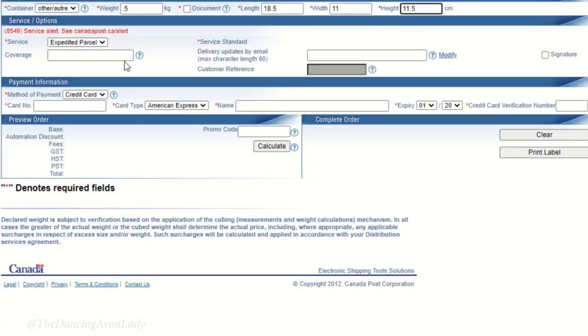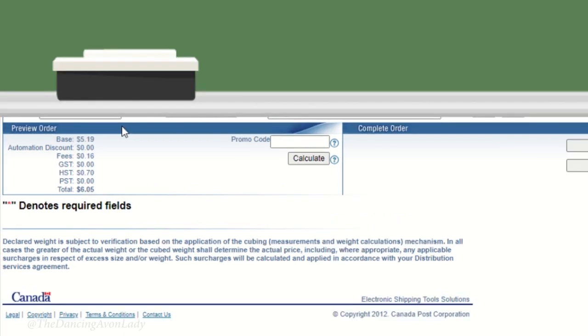Once I have the dimensions entered, I select Regular Expedited Parcel as the service — there's also a Standard Service option which is new, I've never seen that before. For the payment method, I put in my credit card information. And I'm telling you guys, the shipping fee is amazing.